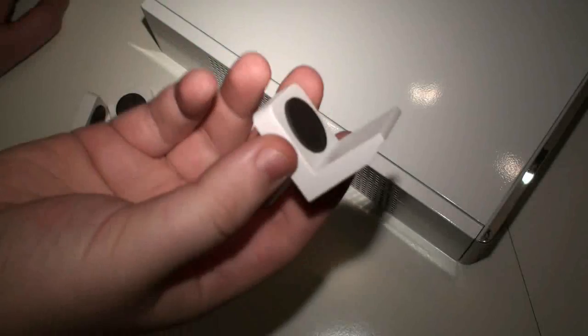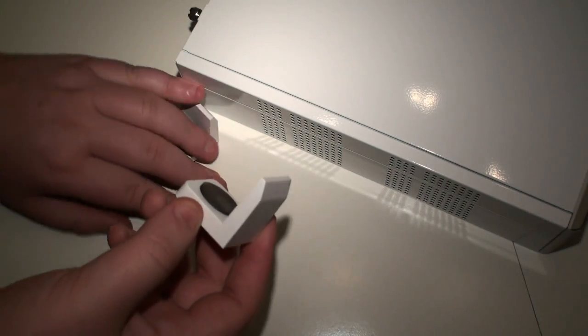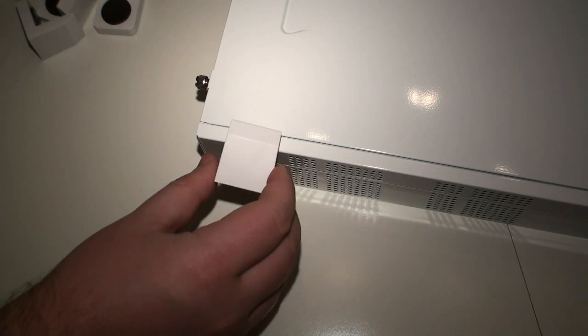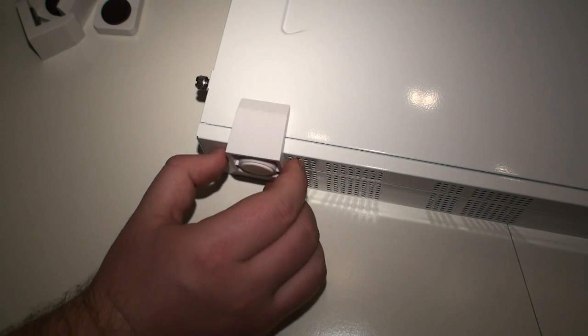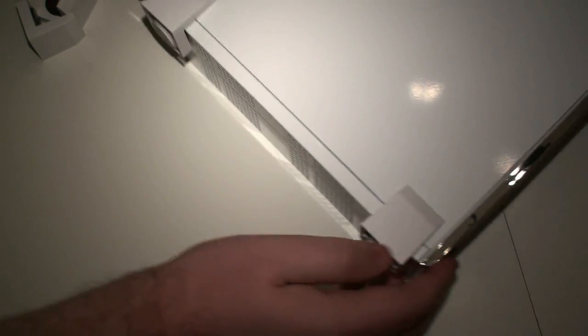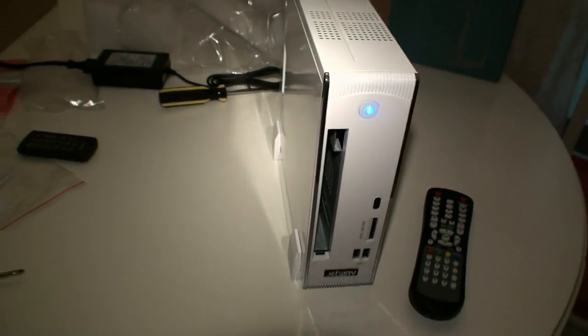Just before we showed you those little stands for the Jetway NetTop system — what you'll see here is that this is actually a magnet, and because of the material used on the NetTop, you just place it on like so, and it magnetizes itself to the side. You can move it up and down anywhere you want. So you just put the floor stands on like so, then turn it around and do the same on the other side, and another one on the base.